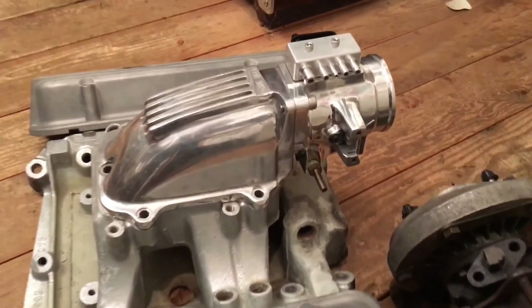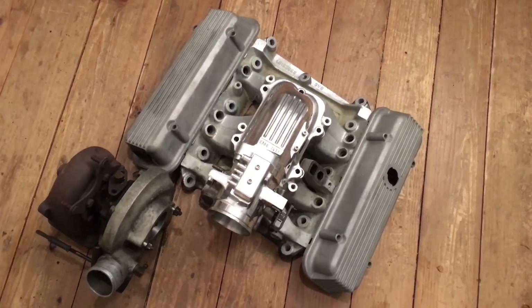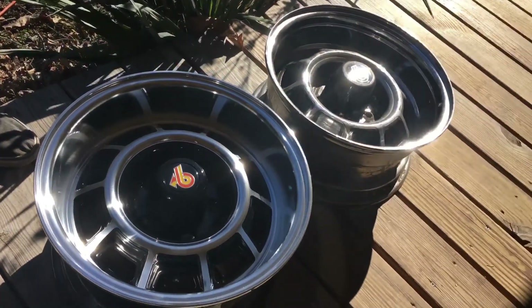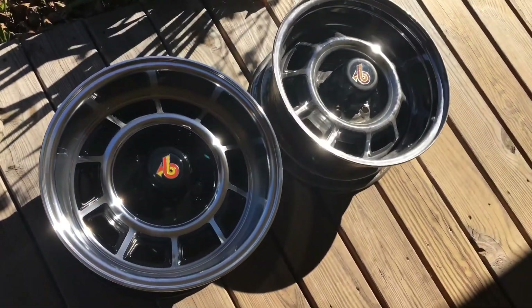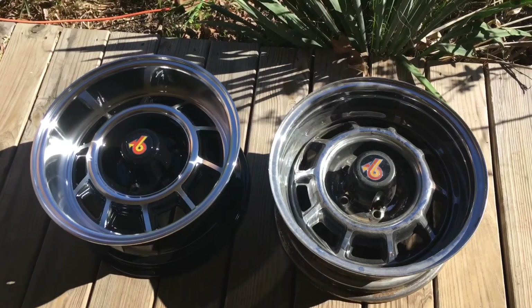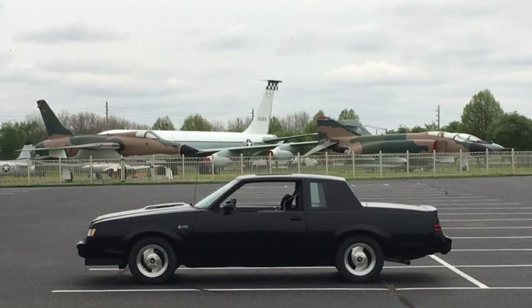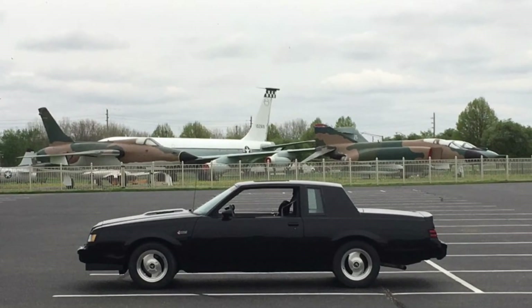One last thing, and to me one of the most important: I'm taking the car back to looking original. I've finally got the alloy stock-appearing rims — they're eight inches wide and shine really well, like chrome, even though they're aluminum. I'm really excited to get those on with some tires. That's all for this video, thanks for watching, see you next time.